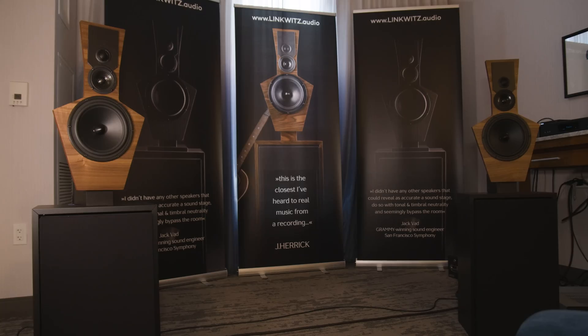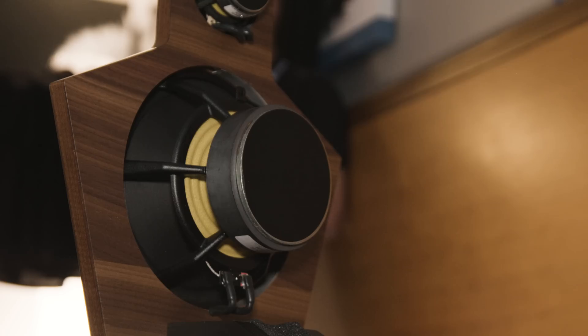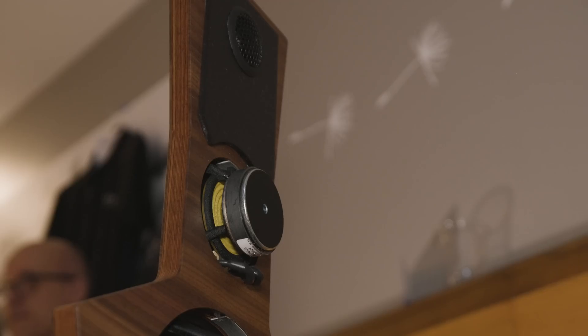All right, so we're here at Expona. We're in the Linkwitz's room, and we've got Dr. Frank Brenner here to tell us a little bit about the speaker that they are showing this year, and it is, at a minimum, highly innovative.